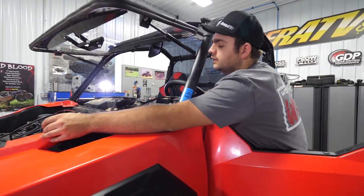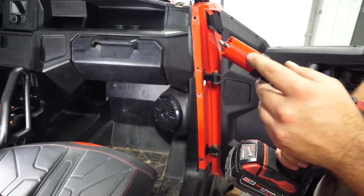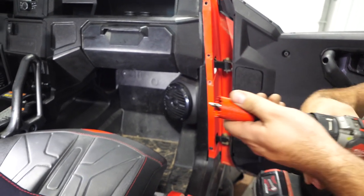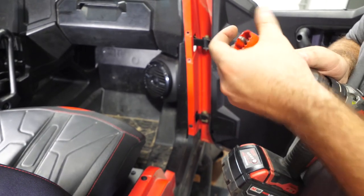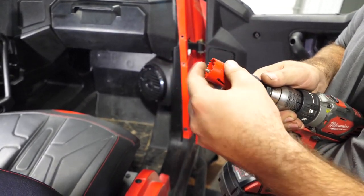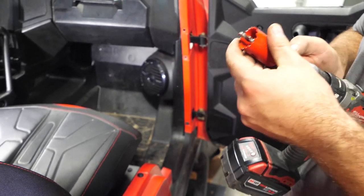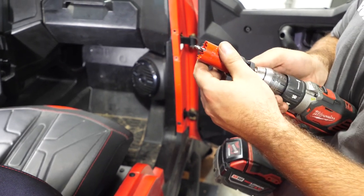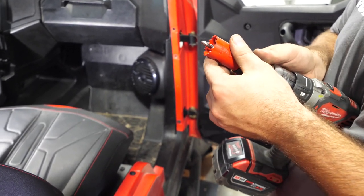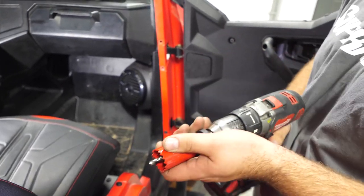Next, we're going to grab our inch-and-a-quarter hole saw bit provided in the hardware kit. We screwed it onto the adapter — it'll come like this, you just thread it right on. Then you'll line up these holes with these pins and thread the bottom nut in, getting those pins to go in as far as you can.